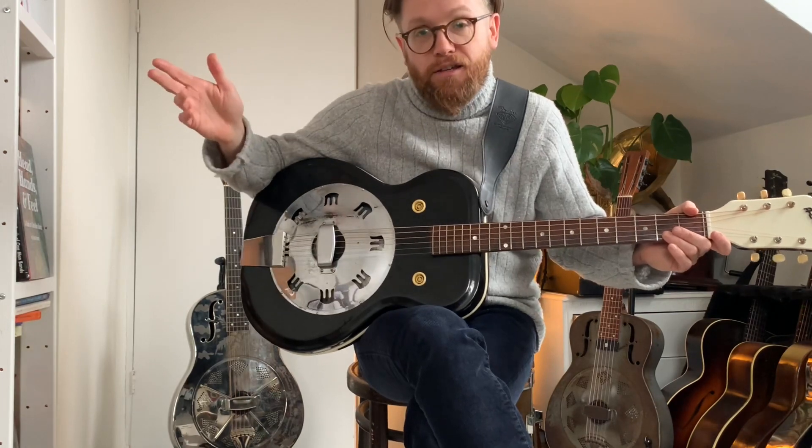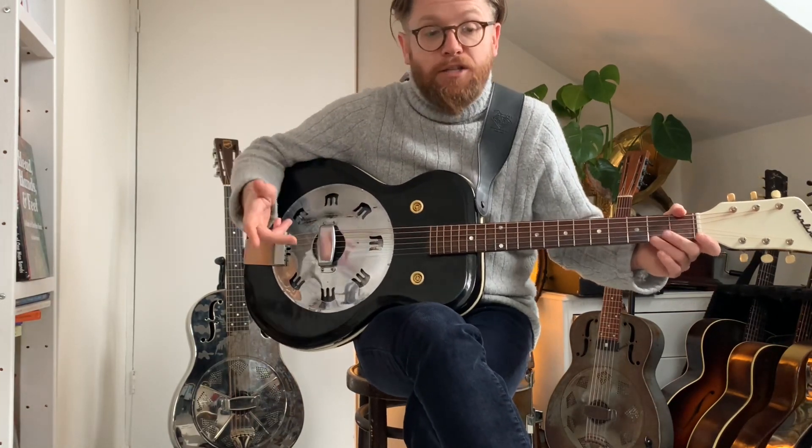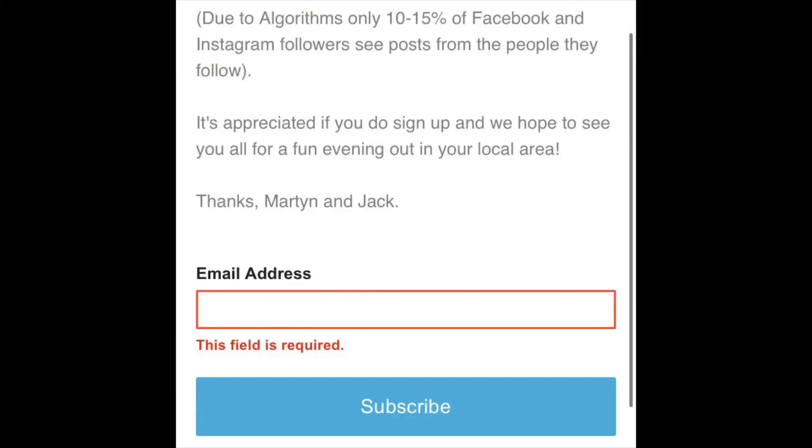Do drop a comment below and let us know what you think. Also, there's a little triangle thing here — you can open up the description box and join our mailing list, that is the best way to support us. You can do a little tip on the Ko-fi 'buy a coffee' thing — a dollar, it all helps keep the channel going and is much appreciated.